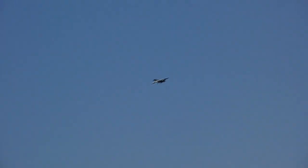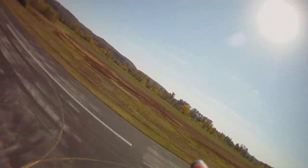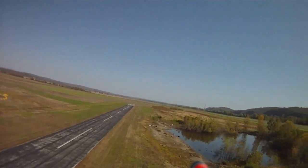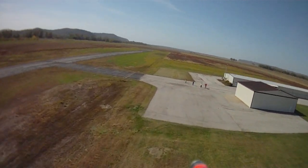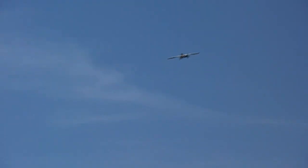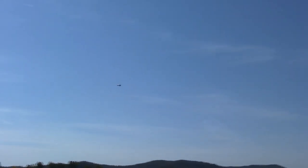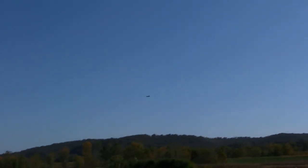You guys see anything? I'll do a couple rounds and we'll do some range tests. This is the 900 megahertz FPV system from Hobby King — I think it's only 200 milliwatts though, so this is the smaller system. I got this way back when they first came out, so we'll probably get a more high-powered system later, but this is just some trial runs to test out and see how it works.